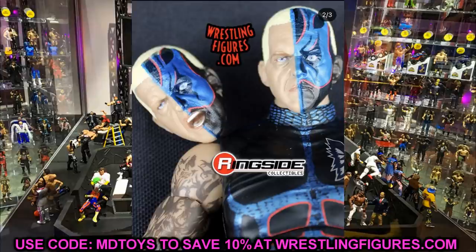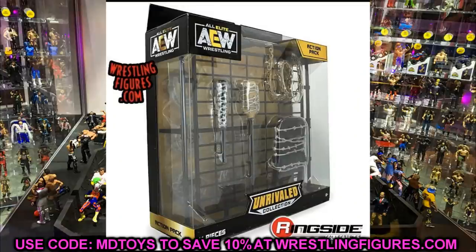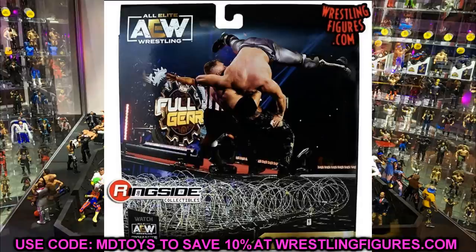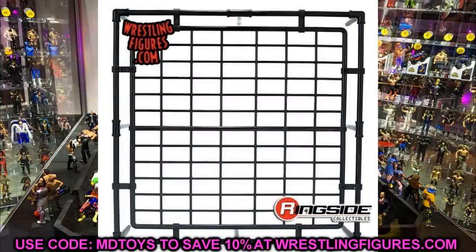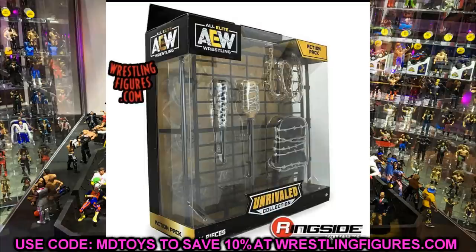The last thing I want to show is the Ringside exclusive AEW weapons pack. We have official images now — it's called the AEW Action Pack, 11 pieces, Unrivaled Collection. On the back you can see Jon Moxley suplexing Kenny Omega from Full Gear. The contents include: a steel chair with barbed wire, a gold chain, a barbed wire bat, a barbed wire broom, and the chain-link fence piece with barbed wire stretched across it that Moxley suplexed Omega onto. You can use the stage pieces for big spots off the stage.